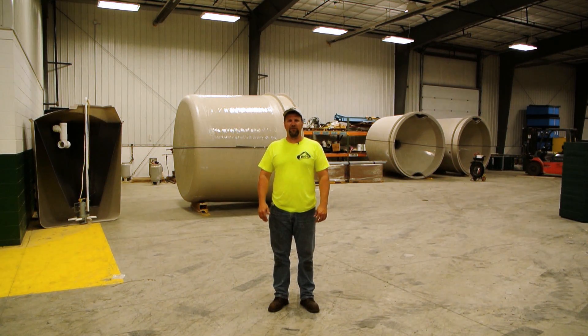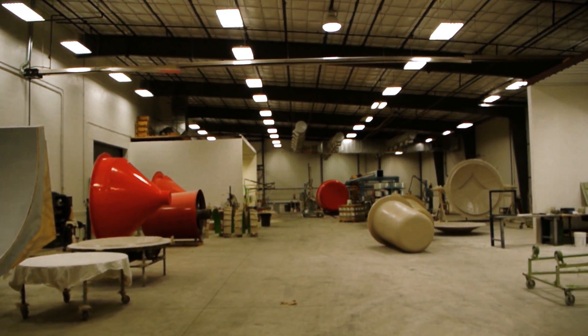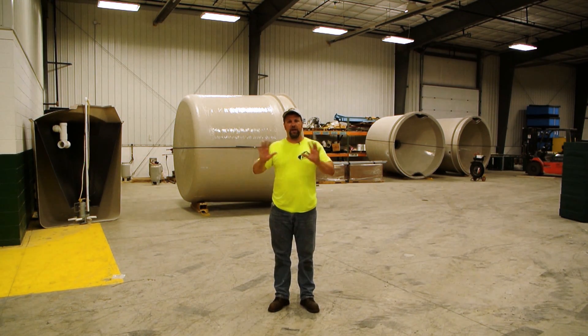Hi, Durbin from Digit Excavating. You might have a question about what an ATU septic system is, what the components are, and how it works. We're actually in the manufacturing facility of the Aerotech ATU system and we're going to show you a tank side profile. It's cut in half and you can see the different areas where the action happens and how it actually works.